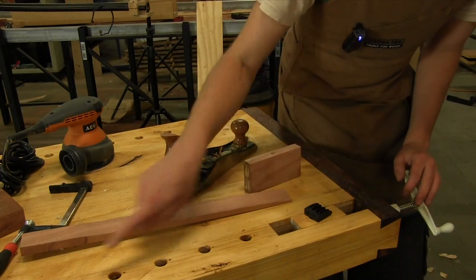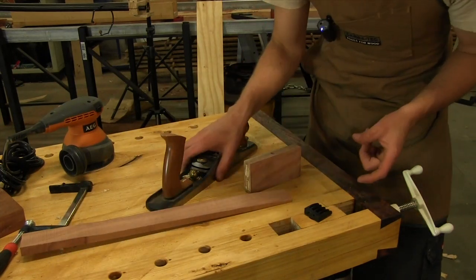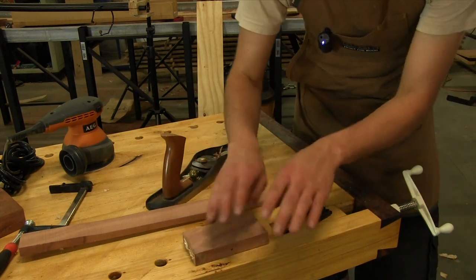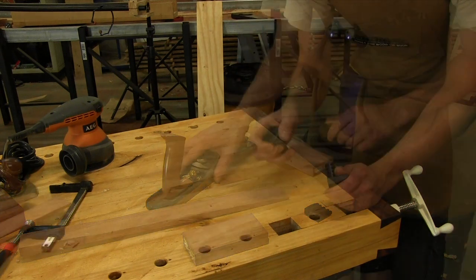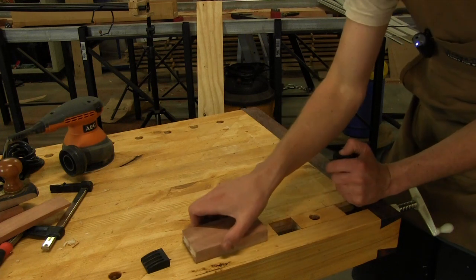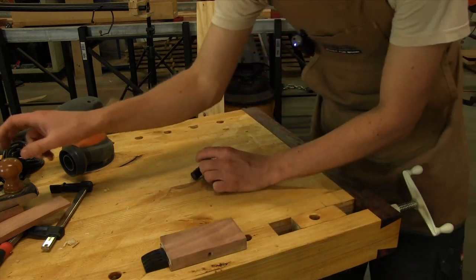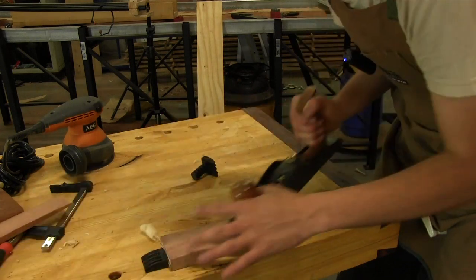Clamping your boards between dogs can cause problems if you're trying to mill your timber using hand planes, because by pinching the board together you could potentially put an unintentional bow in it. A good solution for smaller pieces is to use just one dog, butt your workpiece up against it, and then use your hand plane going into the dog.